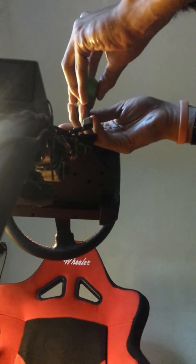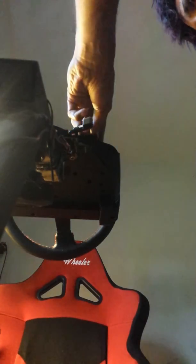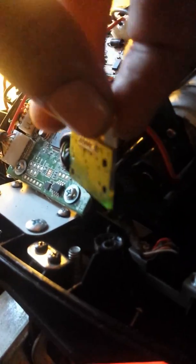You just unscrew those two screws right there. Now that we've unscrewed those two screws that hold the circuit board for the Hall Effect sensor in place.